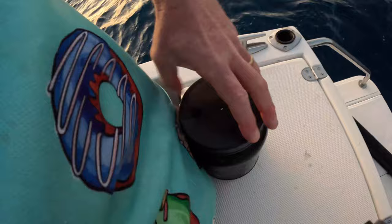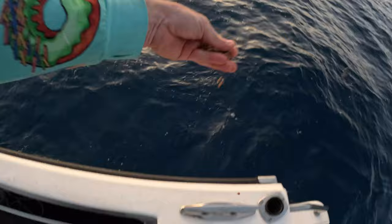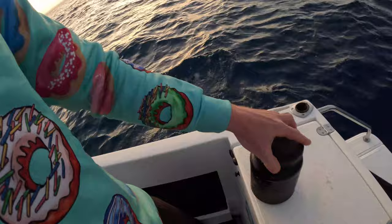First things first — I've got some pellets here, just chicken pellets soaked in a bit of oil. I'm going to drop them over the side, let them go to the bottom, just berley the area up a little bit, and then we'll get a bait down and see how we go.